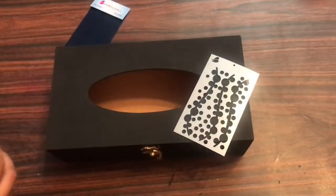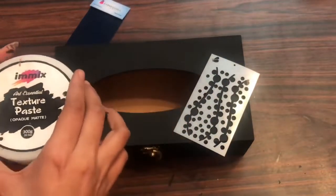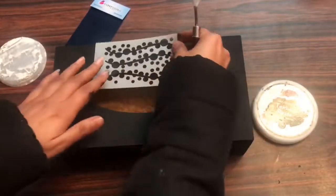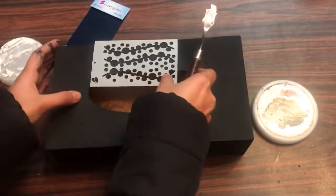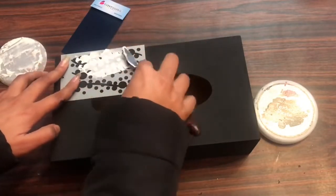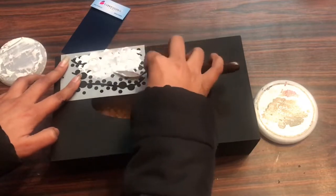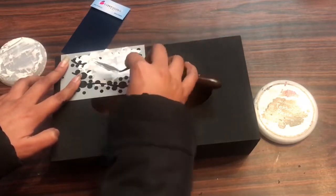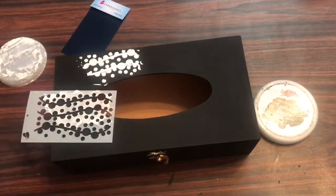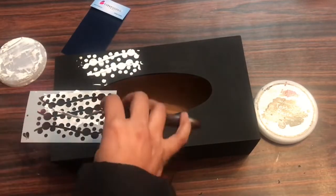For the texture I'm using an IMX mini stencil along with texture paste to give a very nice 3D texture. I'll just randomly go over with my stencil and texture paste to create a beautiful background. If you're enjoying this video, don't forget to hit the like button and subscribe to our channel if you're new.